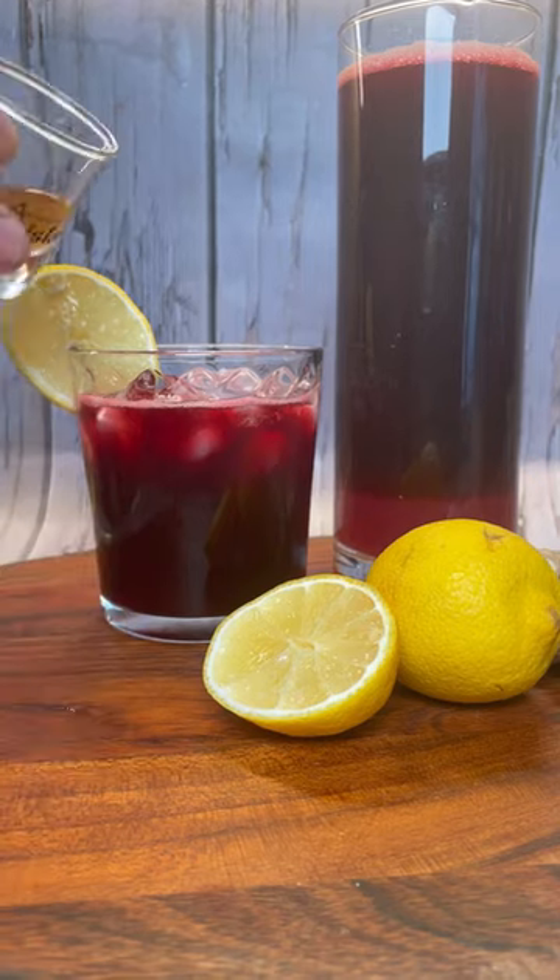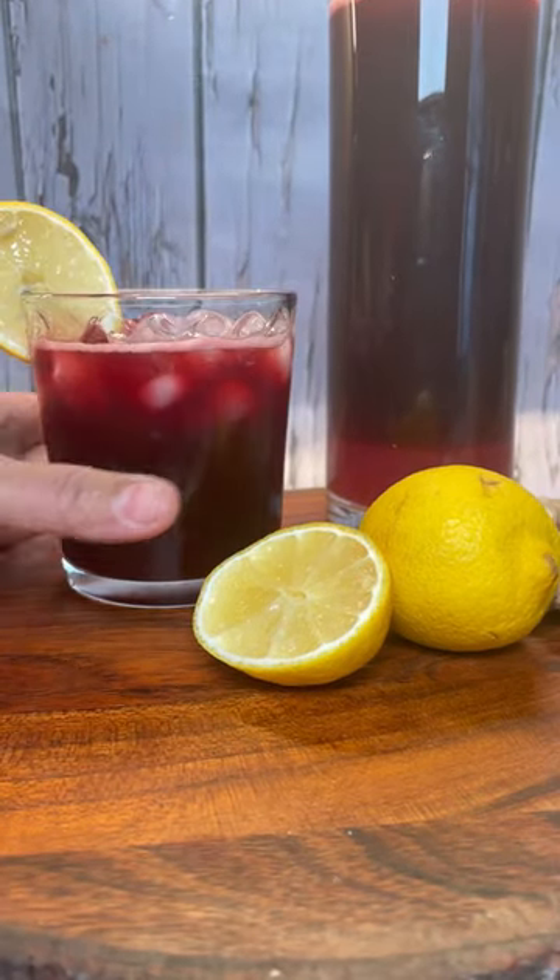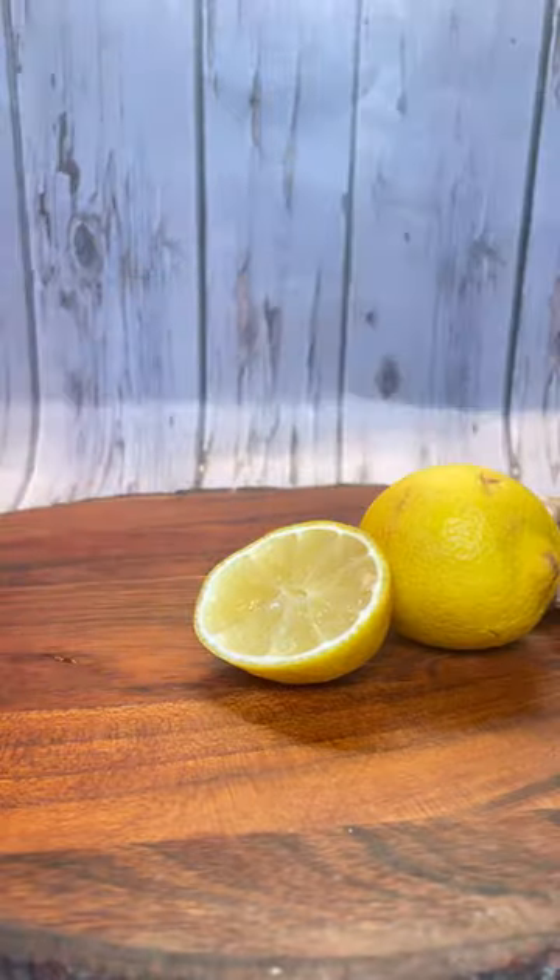Get a good boil, cover and steep overnight. Strain, add sugar to taste, some aromatics, bitters, and some rum if you so desire. I love it. Let's try this — I love this. This is for me. Enjoy your holiday!